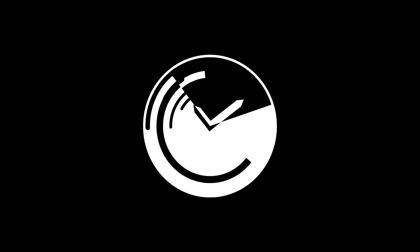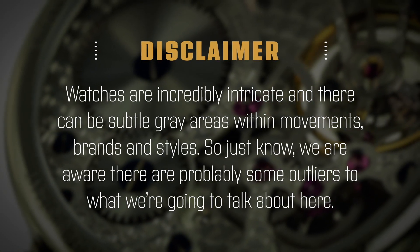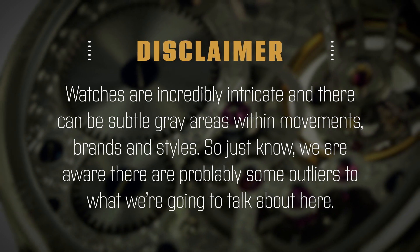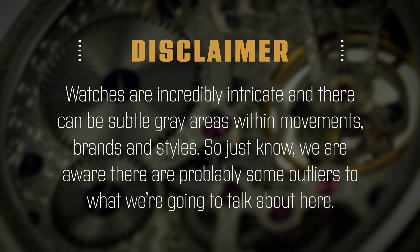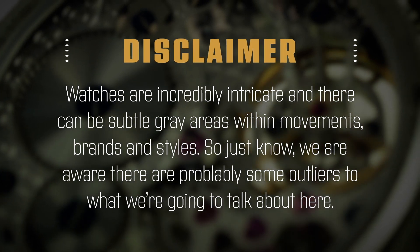A question that we get a lot, even from the more knowledgeable watch fanatics out there, is how exactly does a chronograph work? So first, a quick disclaimer. Watches are incredibly intricate, and there can be subtle gray areas within certain brands, styles, movements, etc. So just know we are aware there are probably some outliers to what we're going to talk about here. Also, this video is just about how a chronograph functions. Gotta crawl before we can walk here, right?